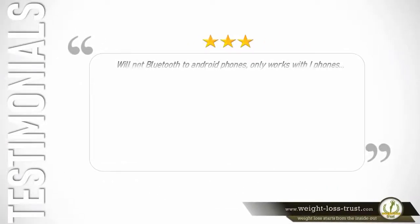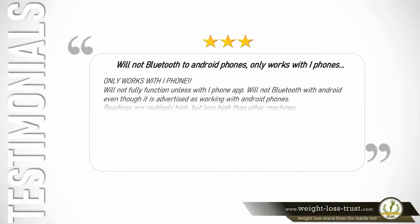3 stars — Will not Bluetooth to Android phones. Only works with iPhones. Will not fully function unless with the iPhone app; will not Bluetooth with Android, even though it is advertised as working with Android phones. Readings are routinely high, but less high than other machines. — Lynn Kay